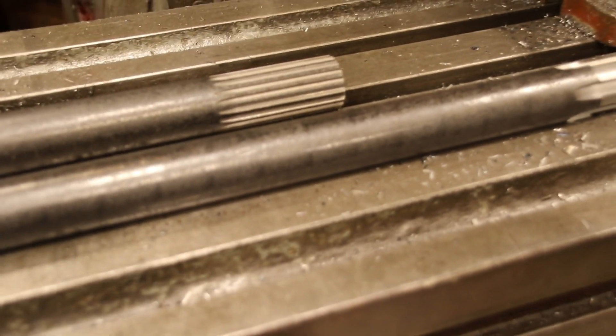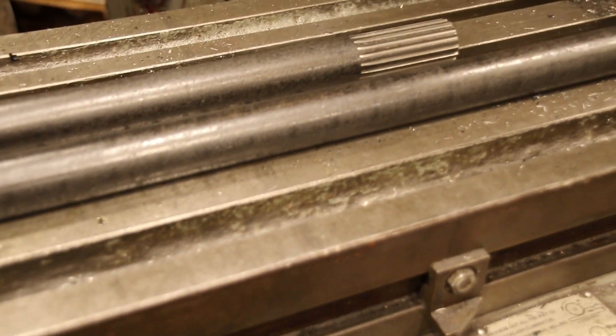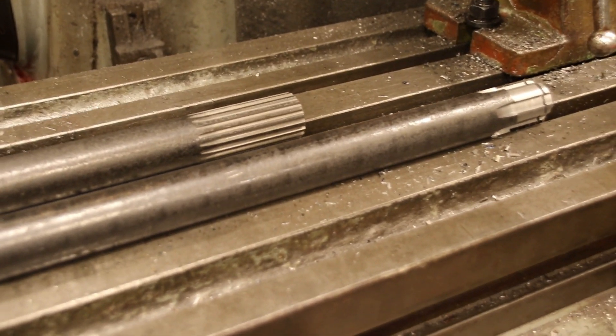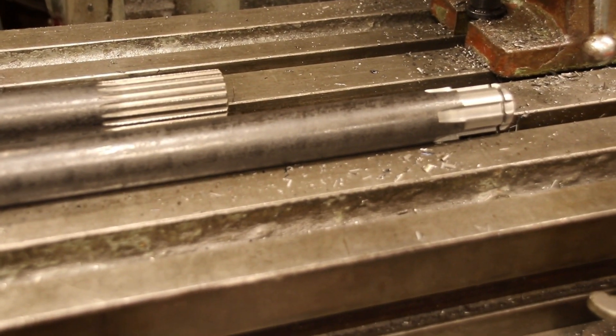He's going to handle the heat treating and stuff over there — they're 4340. And I'm going to make another set of axles for the 3B. Like I say, I don't want to be in the axle business, but I'm just trying to help this guy out.